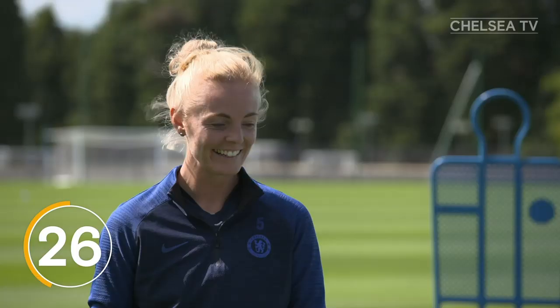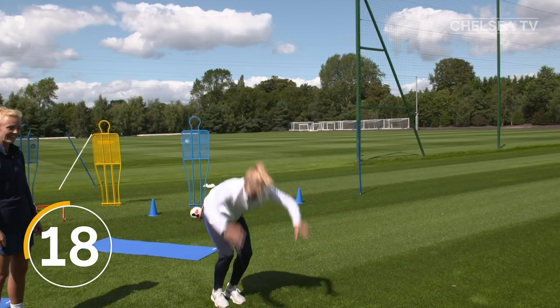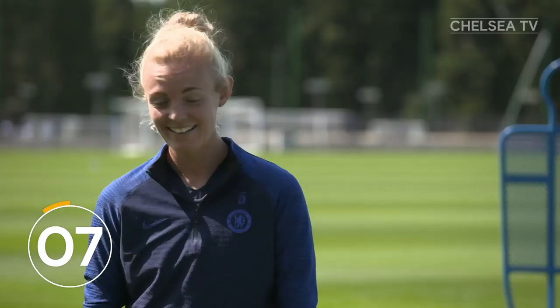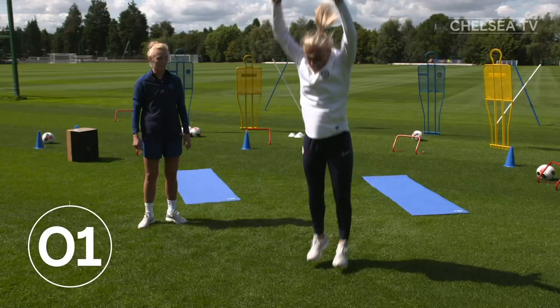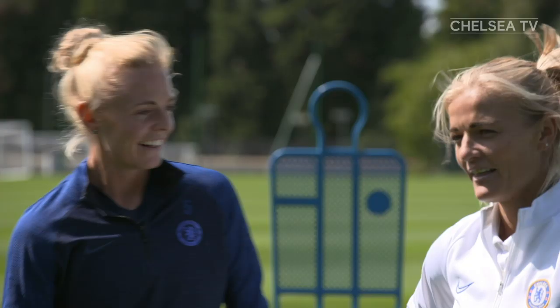Keep going, Kate. Five, four, three, two, one. Yes! Well done. How are you feeling after that minute workout? Very tired. It's a great workout, though, to work the heart.